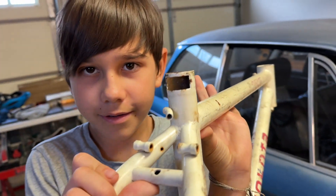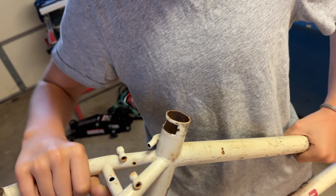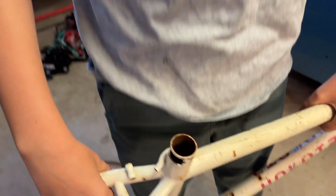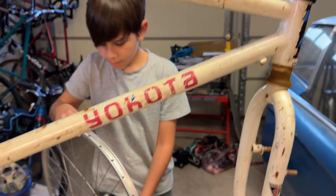The biggest problem is the seat tube — it has a weird old clamp with a slot in the back. We need to be able to tighten the seat post but there's no slot, so we're going to have to fix that before we ride it. We have a seat post that kind of fits and we got some wheels.